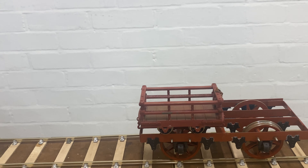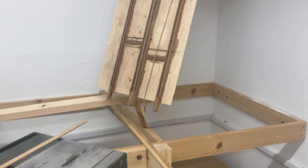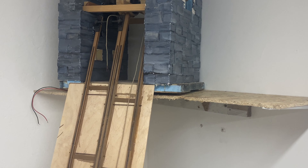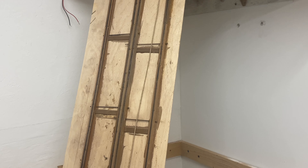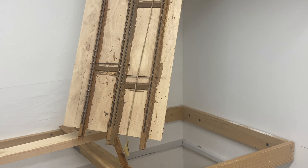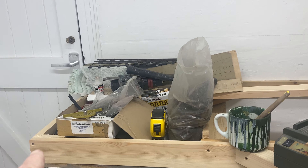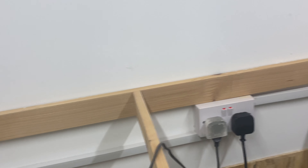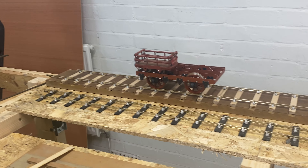But if I swing around — excuse the messy workshop, because that's how I work — you can see up here there is a model in 16mm of an incline, albeit not finished, but it's going to be incorporated in the layout. Now it runs from here all the way around, as you can see, all the way around and back to this area here.